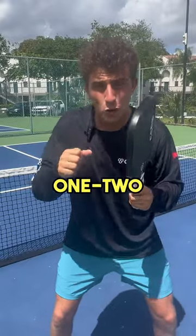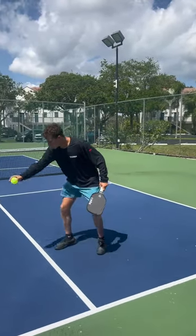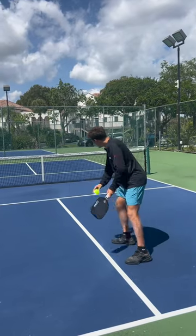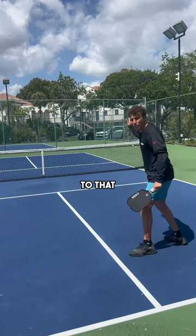This is the most effective one-two punch combo in all of pickleball. When we serve and the opponent returns the ball toward the center of the court, instead of hitting our third shot drop down the middle or out wide, we actually want to pull it across our body to that corner of the court.